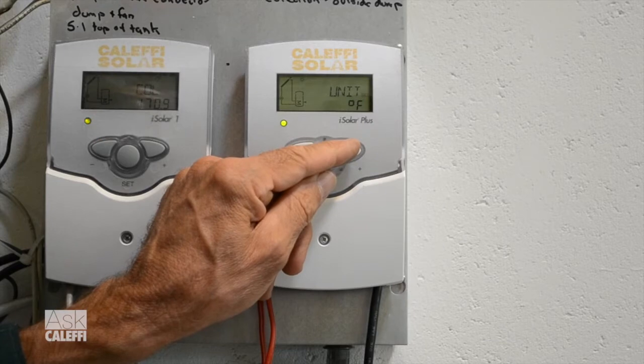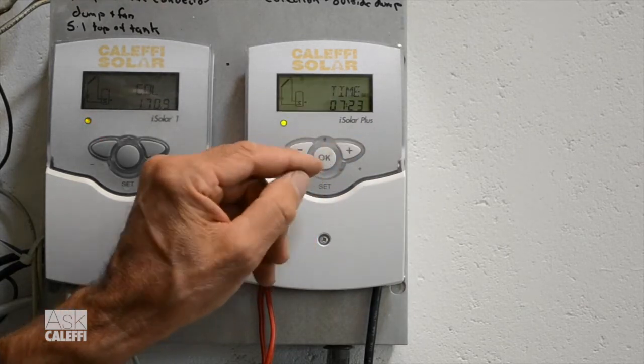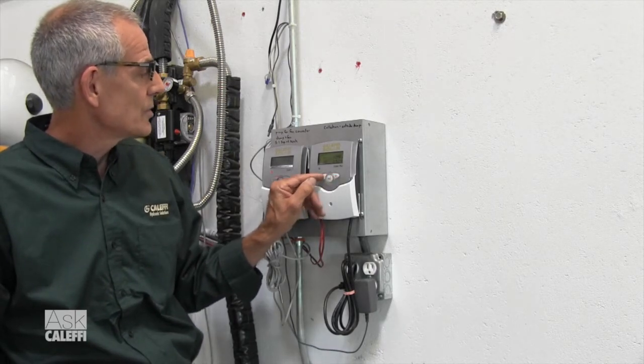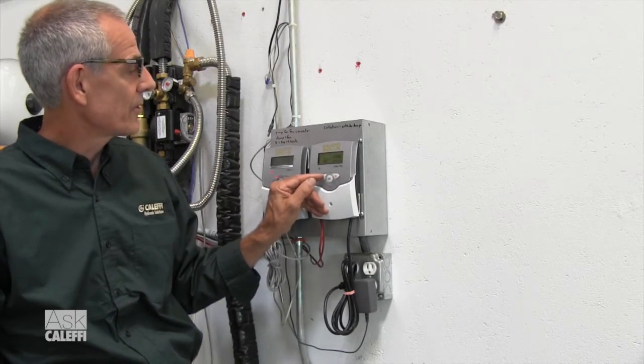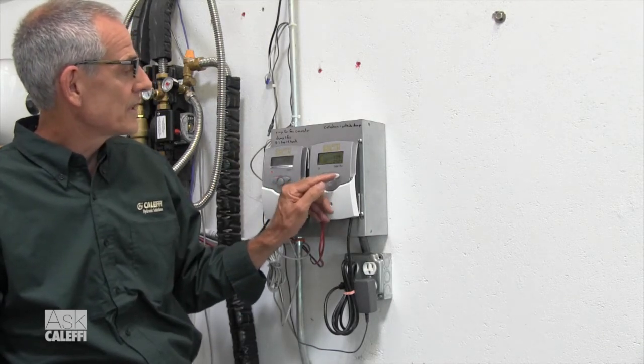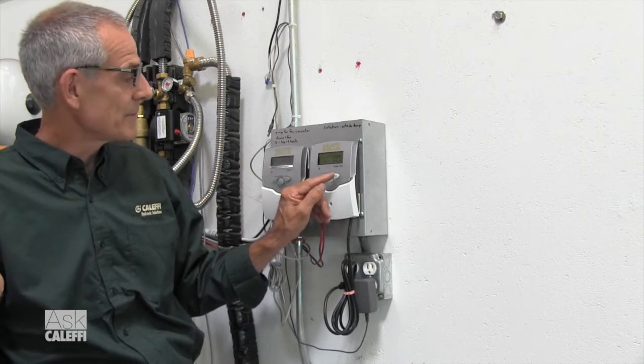Now we're going to set the time. We hit okay and go over to the time of day. I'm going to say it's 4:24 — you set the hours first, then go over to the minutes. That's the time set.